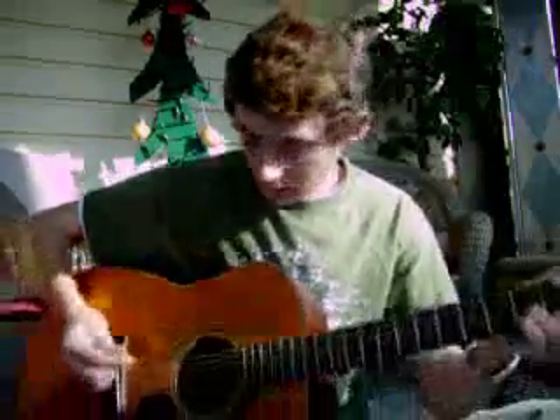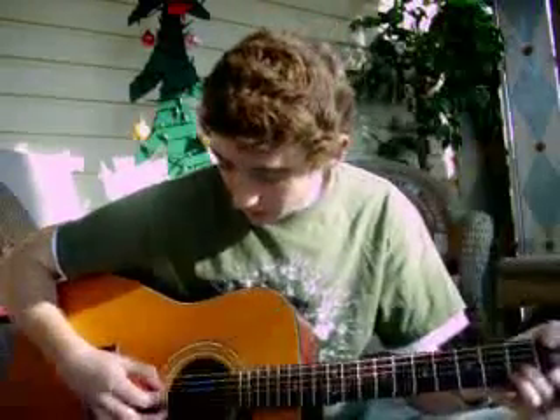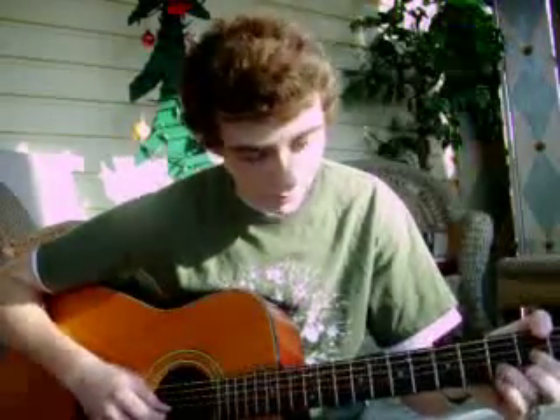Then a D chord. You mute the first two strings with your thumb, or just don't hit them with the pick. The D string is open. Then on the G string, index finger on the 2nd fret. Ring finger on the B string, 3rd fret. Middle finger on the high E string, 2nd fret.